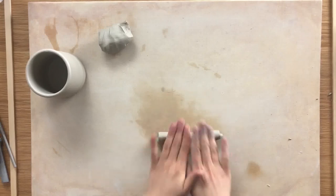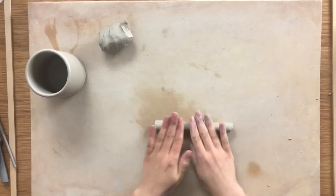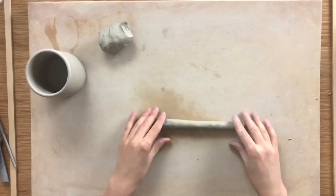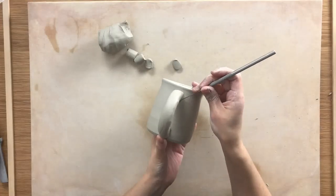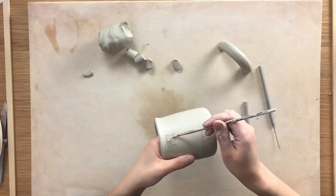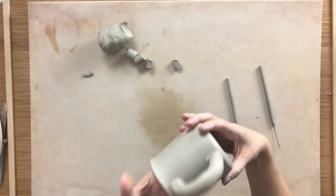This is another classic — a coil handle. You want to roll out a coil in the thickness you want for your handle; mine is about the thickness of my finger, around 1.5cm thick. Then start shaping. Make sure you hold your handle up to your pot while shaping to get the length and shape that feels right. Consider which side of the handle looks right on the top and bottom. Then it's our good friends again: scoring, slipping, and pressing. All attachments are basically the same — the same goes for adding feet or any other add-ons. It's all about slipping and scoring.